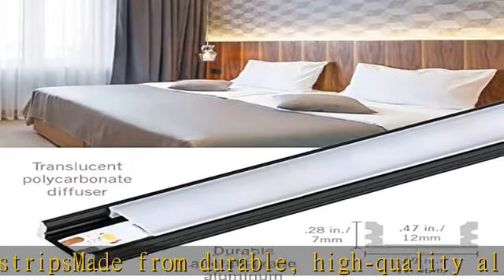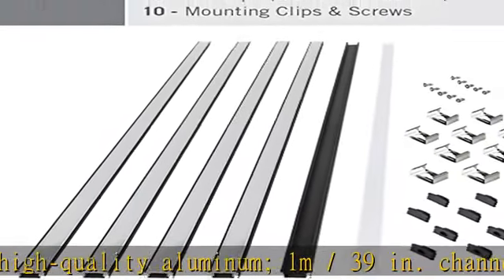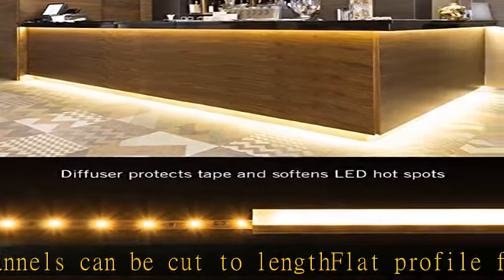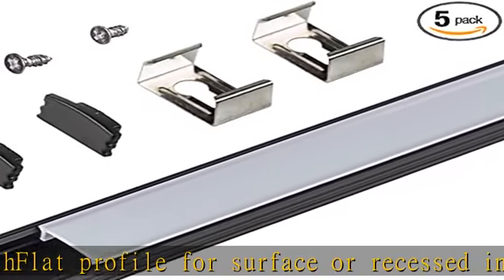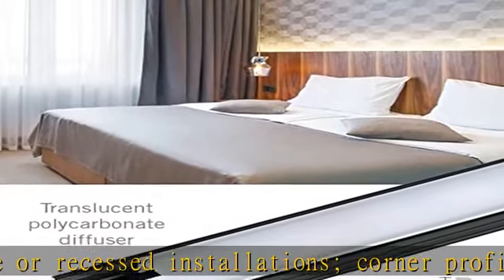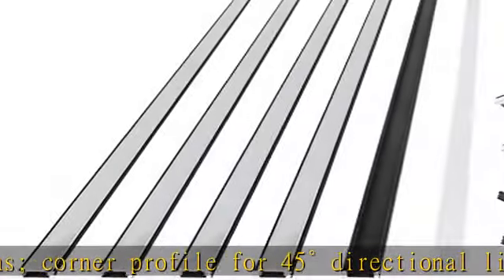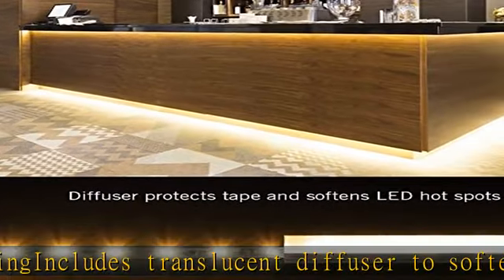See more product details in the description to get this product today at the best price. Channels are an attractive way to complete a professional LED tape light strip installation. Channels can be cut to length. Flat profile for surface or recessed installations. Corner profile for 45-degree directional lighting. Includes translucent diffuser to soften the light output and minimize LED hotspots.